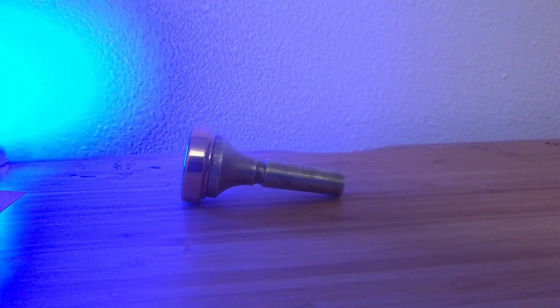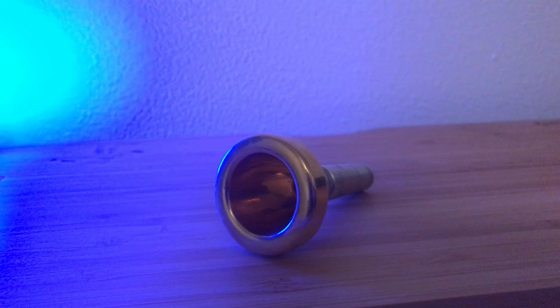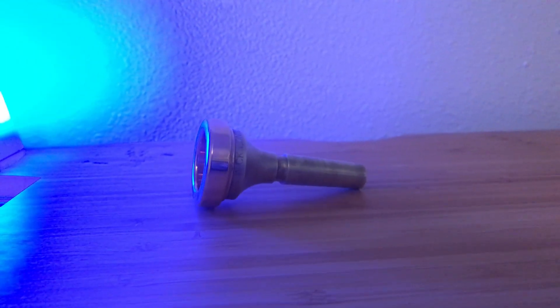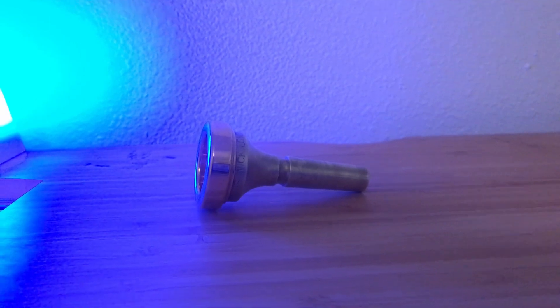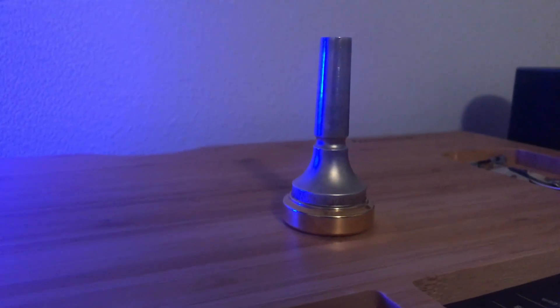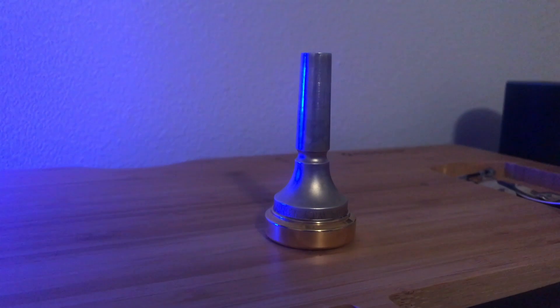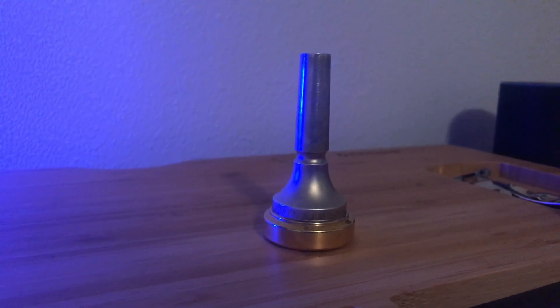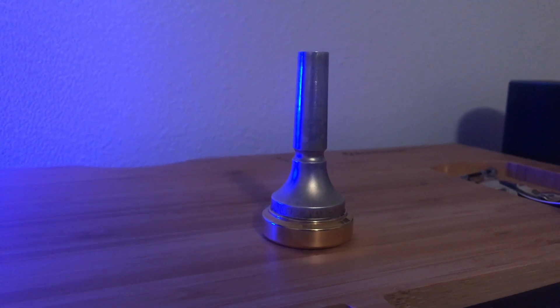The one I have right here is the Dennis Wick 4AL. It has a cup size of 26 millimeters, a rim size of 6.72 millimeters, a bore size of 7.38, and it's described as having a barrel backbore. The one you see here has a gold rim and a satin silver finish, though most of the time when you look for these mouthpieces you'll typically find it in an all-silver or all-gold finish.